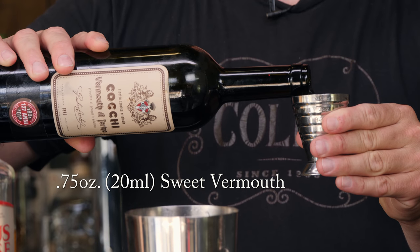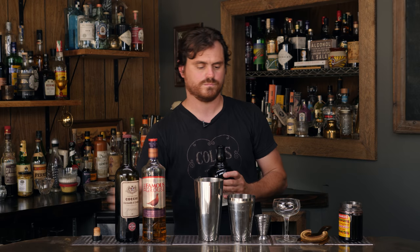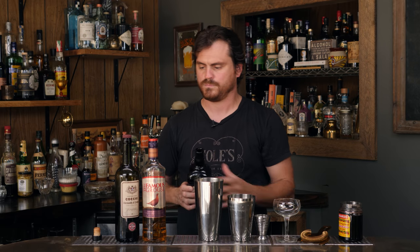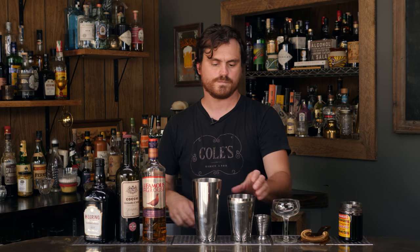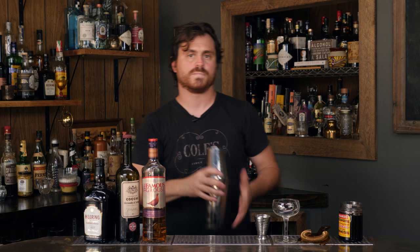Three quarters of an ounce of sweet vermouth and three quarters of an ounce of cherry heering. Then we're going to take our ice, add our cocktail, and shake.